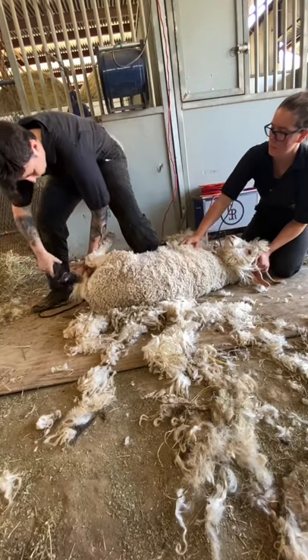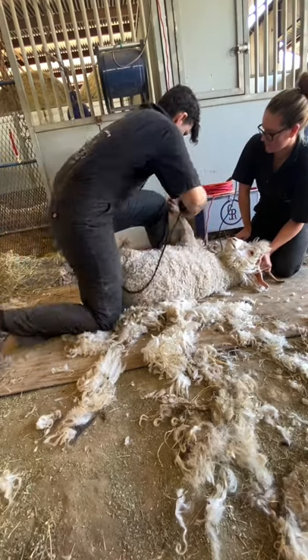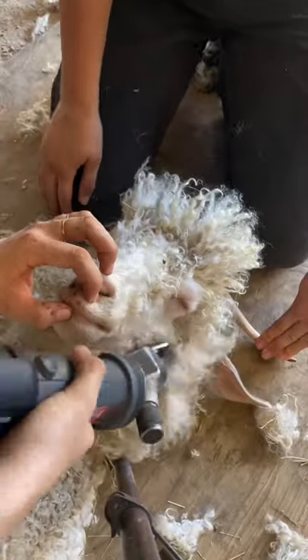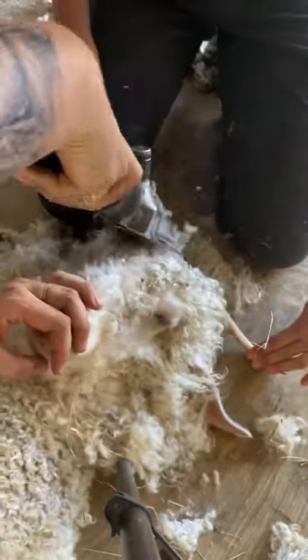So I developed this method so that I could shear sheep. Back then, I would tie a halter to the fence because I had no one to hold the head, but for the comfort of the animal, I prefer somebody to be there. I use this method now solely for goats and oversized rams that don't bend.